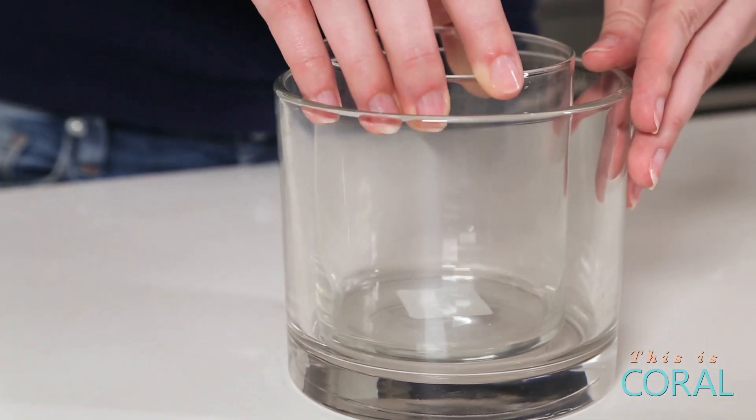The key to this project is using two vases that nest into one another, allowing a gap between the two. This is where you'll put your vase filler.